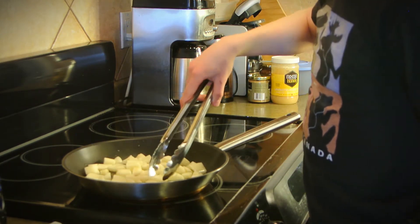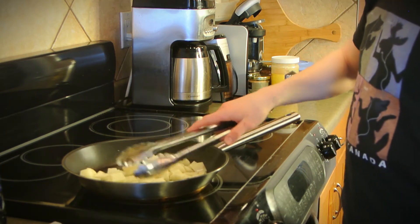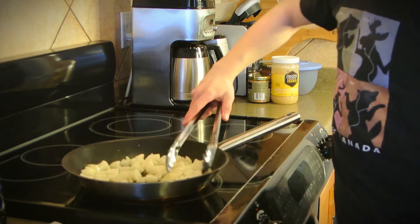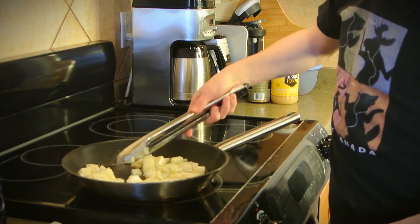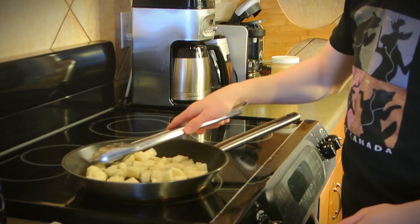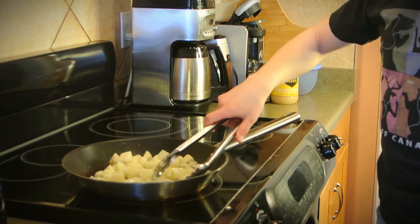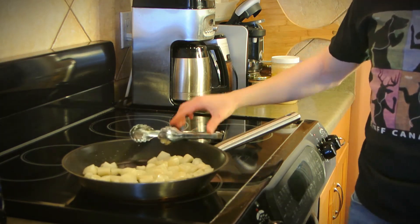You're just going to want to make sure that they don't stay in the same spot — keep moving them around. This part takes slightly longer than you would expect. You're going to want to monitor your temperature, maybe turn it up a little, and preferably use a thermometer. Just make sure they don't stay in the same place too long. But don't leave the room, because hot oil is dangerous.